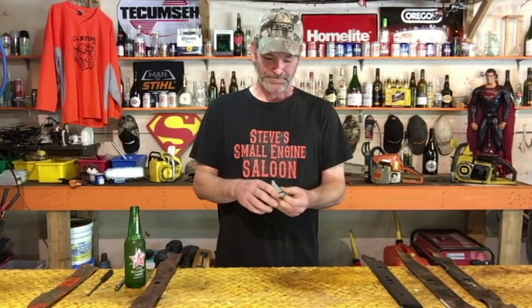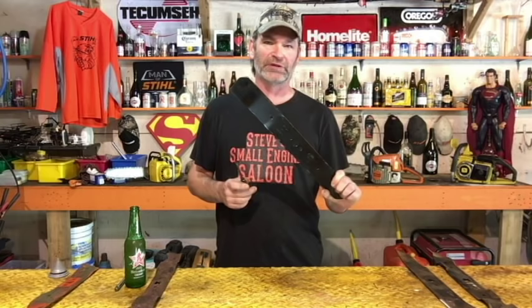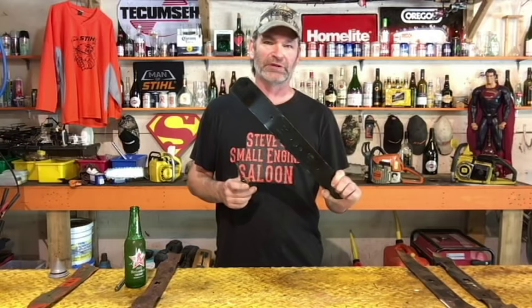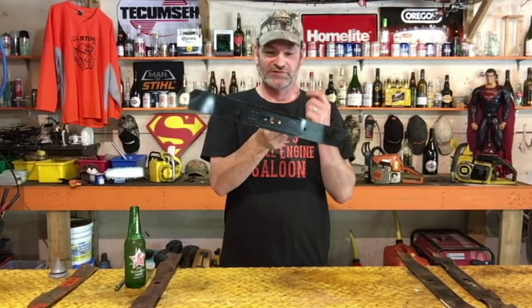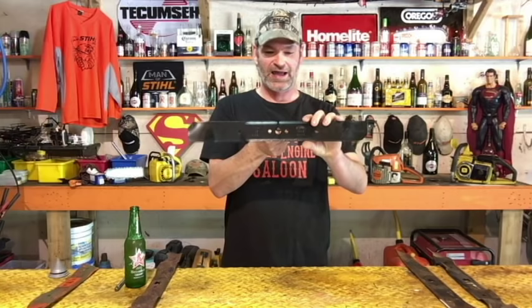Now if you don't have one of those balancers, you're going to see videos out there that tell you to pound a nail in the wall and hang your blade on the nail to balance it. Well, I don't think that's reliable — and I'm going to show you why. Here's our blade that we know is balanced — we just balanced it on the balancer. You put a nail in the wall and hang it — does that look balanced? It doesn't look balanced to me. In my opinion, that is a very unreliable way of balancing your blade.